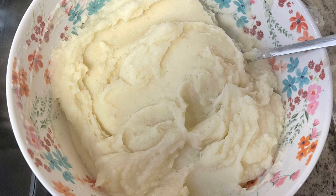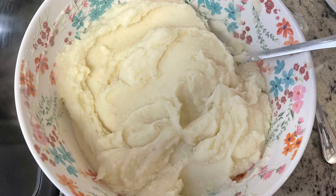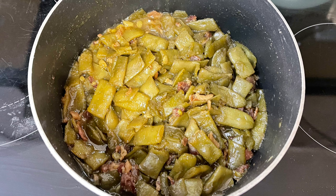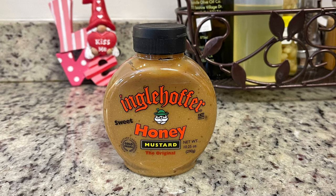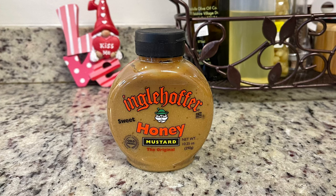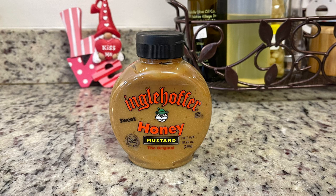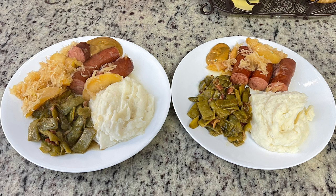I feel like this dish is made to go over or alongside mashed potatoes, so I have some mashed potatoes — I just used instant, adding salt, pepper, butter, and milk. For the other side dish, I made Mandy and the Makings' green beans, which I've shown many times on my channel — I'll have her recipe linked in the description box below. To go along with the kielbasa and sauerkraut, we really like the Engelhoffer honey mustard. The sweet hot variety is really good and I normally find it in the deli section of the grocery store, not with the condiments — you can find it at Kroger, Publix, and even Walmart.